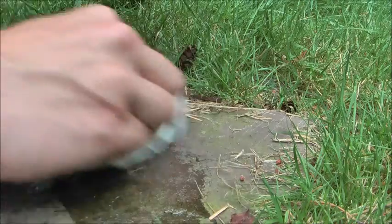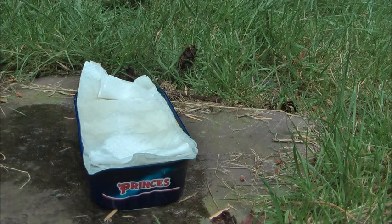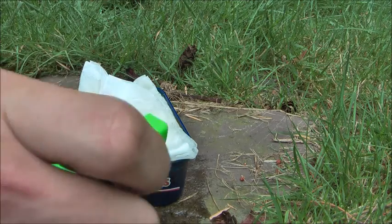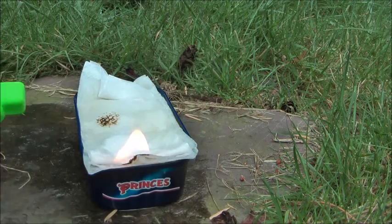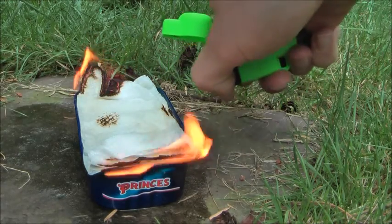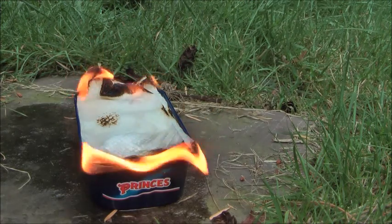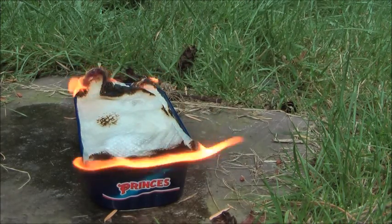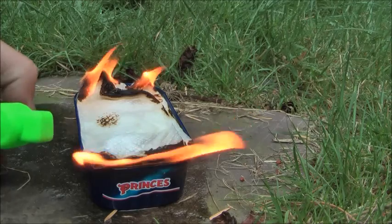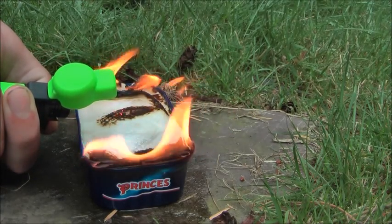Push it down a little bit — no problem. So yeah, we can now light this with a lighter, and this will burn for a very long time.